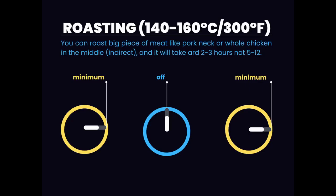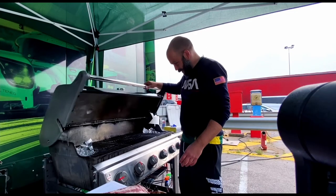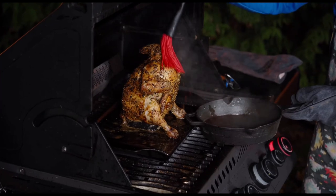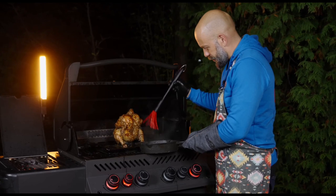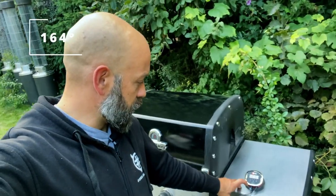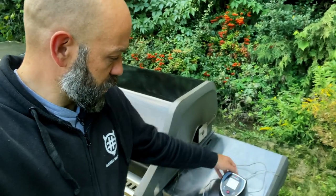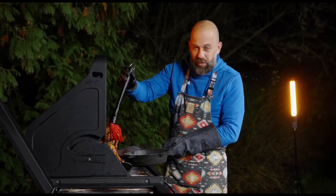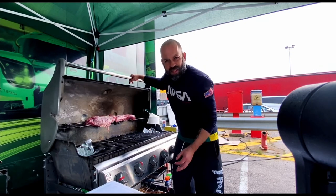Next setting: middle burner is off and the two outer burners are turned on to minimum. That should give us a temperature perfect for roasting big pieces of meat like a whole pork neck or whole chicken within a couple of hours, and still keep it juicy. Broil King: 164. Weber: 145. Napoleon: 156. All of the grills achieved a perfect temperature for this kind of job — 140 to 160. 164 is fine too.